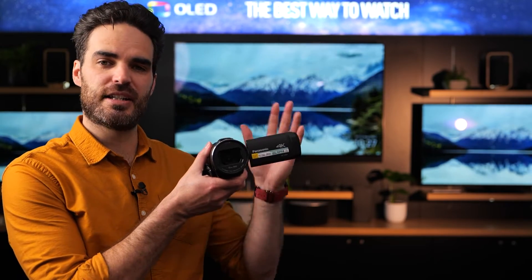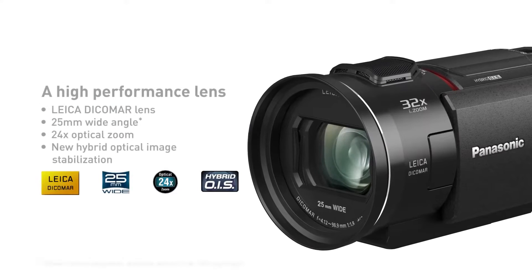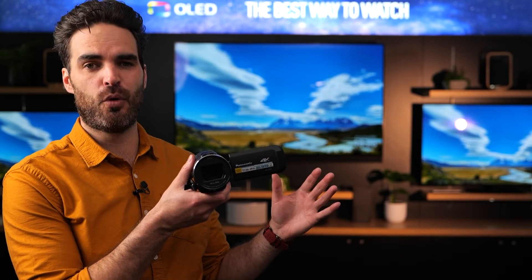The first reason why someone might consider buying the VX1 is the low-light performance on this lens. It is a Leica Dicomar lens with an f1.8 aperture at its widest focal length. At its most zoomed in, or 24 times optically zoomed, it is f4. So you can zoom in up to the equivalent of around 600mm at f4, and anyone using that to create videos would really appreciate the low-light performance.